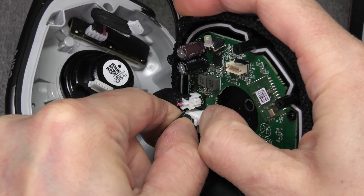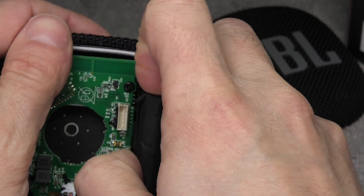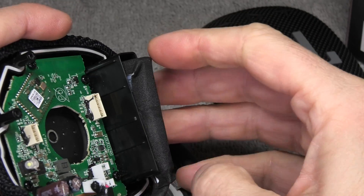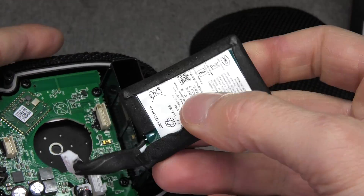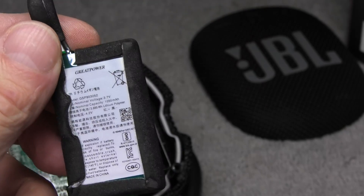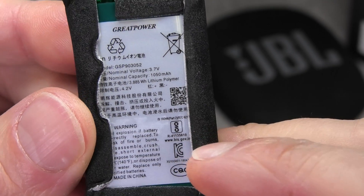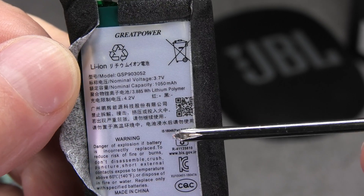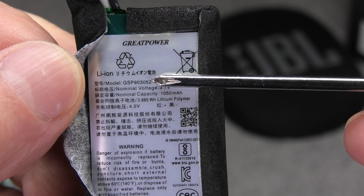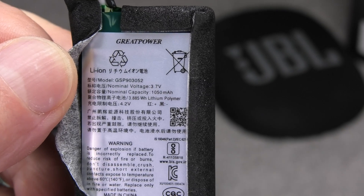As you can see, replacing the battery is going to be really easy because we don't have to do any soldering of wires here. The battery is kind of wedged into this little plastic compartment, but if you just pull it out by turning it a little bit then it is relatively easy to get the old battery out. Now let me show you the original battery values and model number. You have 3.7 volts, 1050 mAh and the model number is GSP93052.